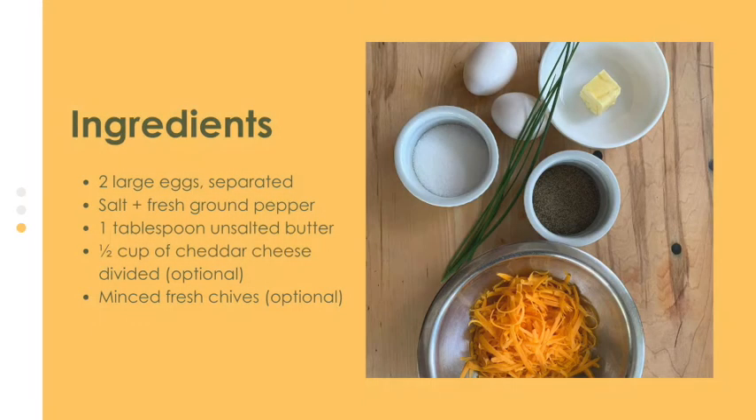You'll need two large eggs, one tablespoon of butter, a half a cup of shredded cheddar cheese, and a small bunch of chives.